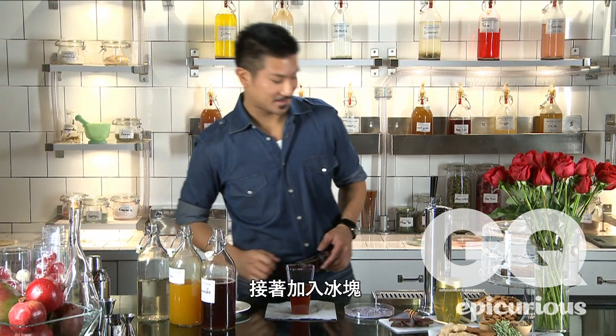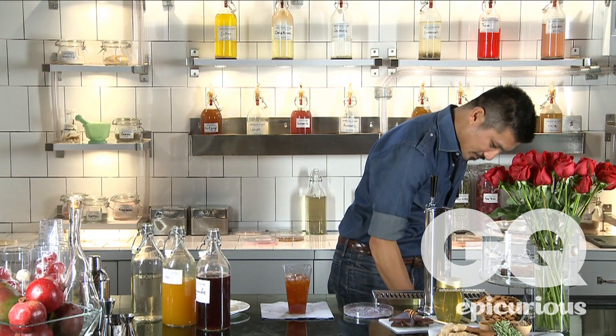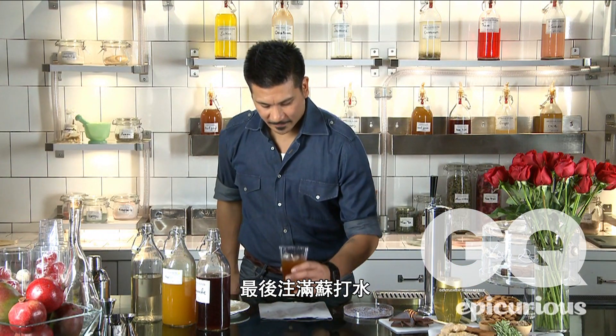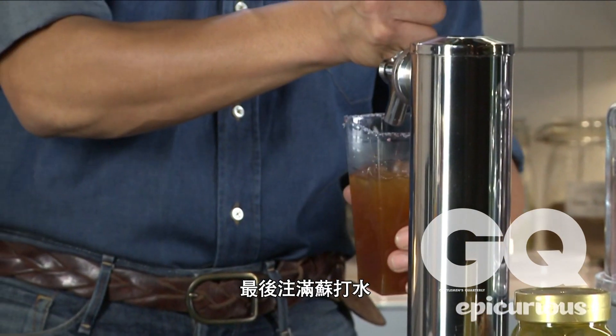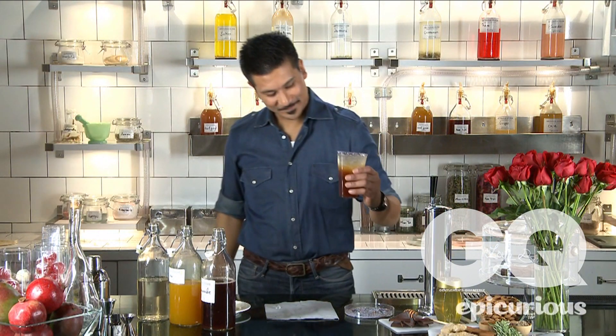We're going to add ice, then finish it off with some soda water. And there you have it, the Persephone. Happy Valentine's Day from Epicurious.com.